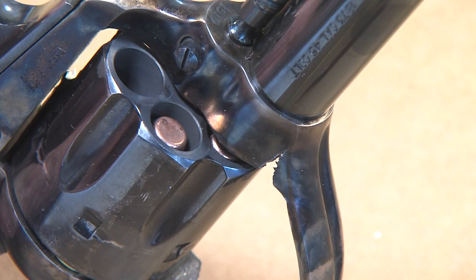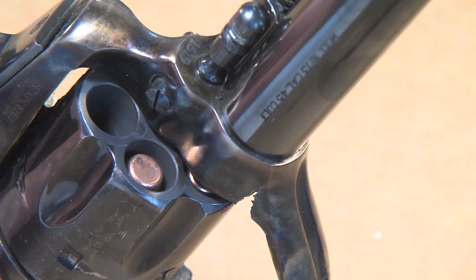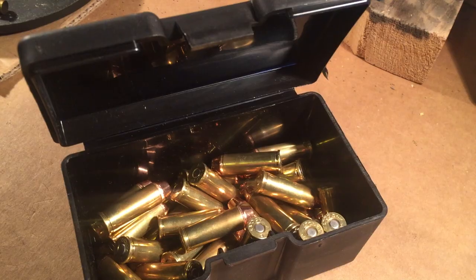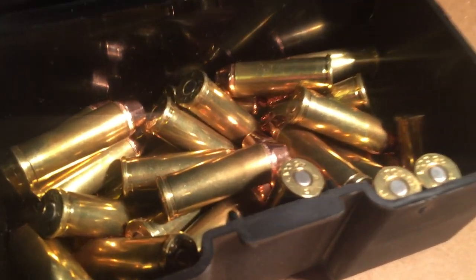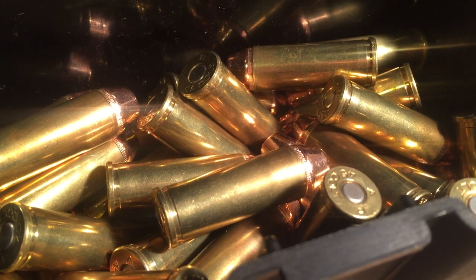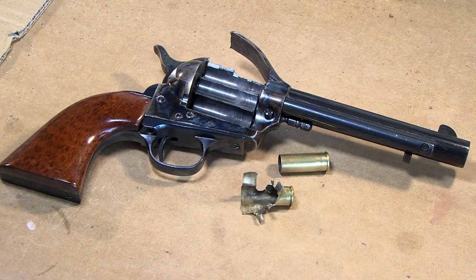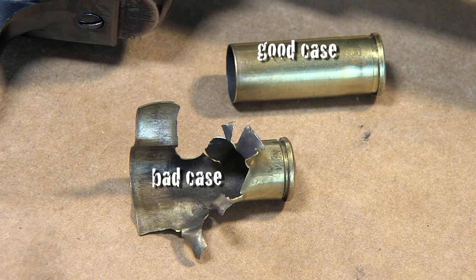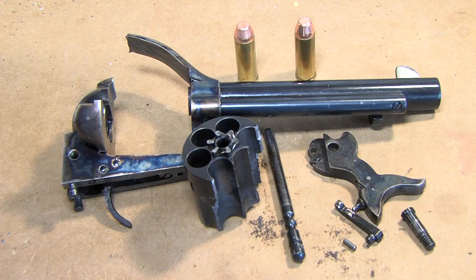There has never been a problem with any of my reloads, but perhaps in a brief inattentive moment I may have doubled the Tight Group powder load, and that round was just skulking in a batch of accurate reloads, just waiting for its evil mission to blow the gun up. These are certainly the indicators of a poor, stressed-out case. Even the primer is bulging. It's a good lesson learned when reloading.